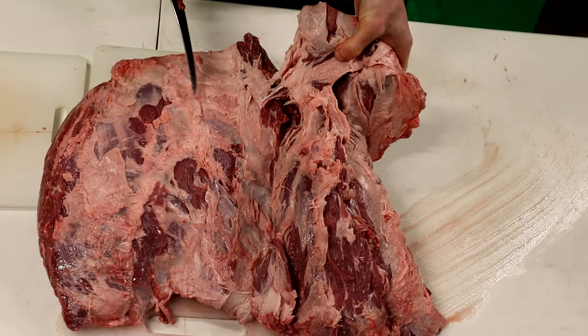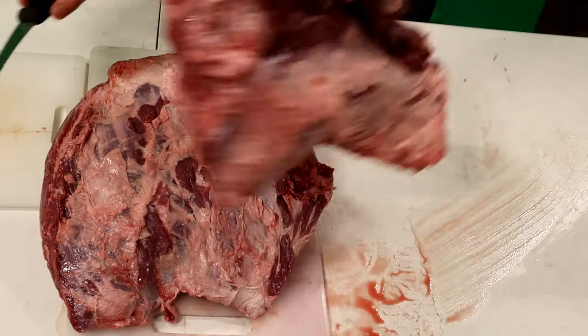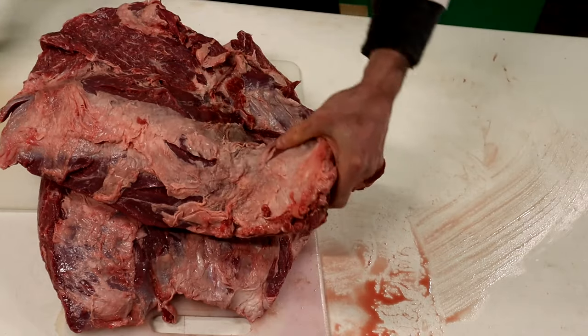We're almost through. There we go. This is our whole chuck eye piece here, so we're going to set this aside.